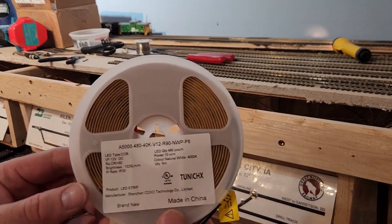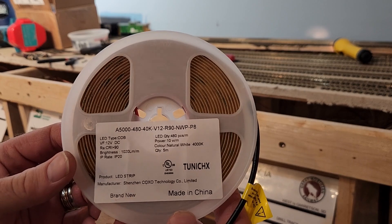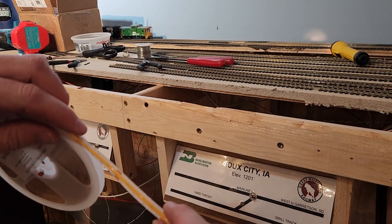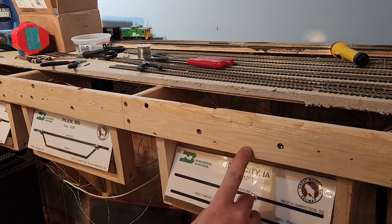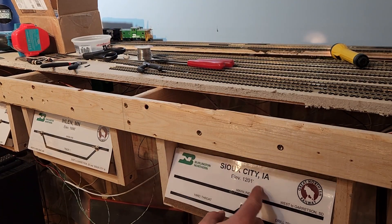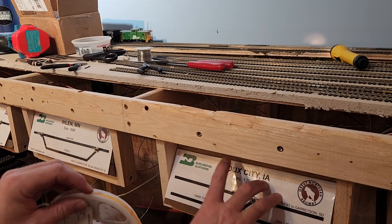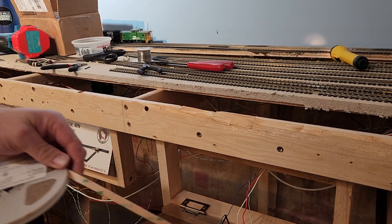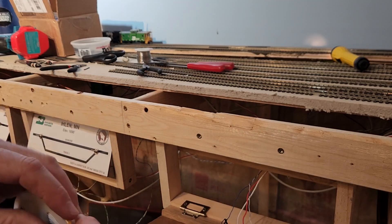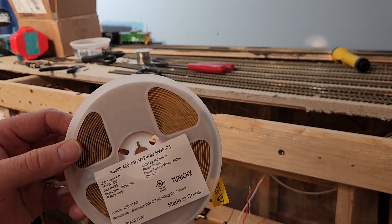Here's part B. I have a roll of continuous glow surface mount LEDs that I bought off Amazon.com — I'll try to get a link in the description. You can cut these every time there's one of those solder pads. I intend to provide light underneath the bench work for these panels, grabbing power off the backside from what I've provided for the tortoise machines. These are self-adhesive with 3M backing to fix them on the underside of the bench work. We're also going to use these in the hidden staging areas to provide light, since we'll probably have to reroute trains in there every once in a while.